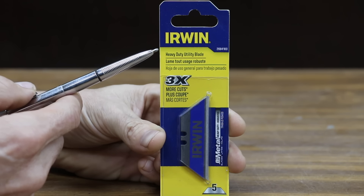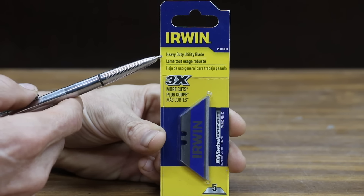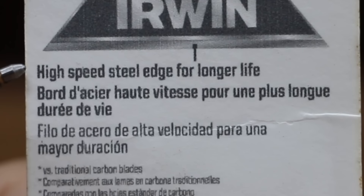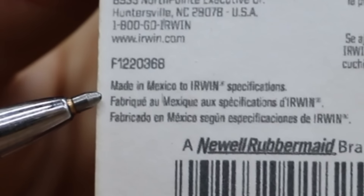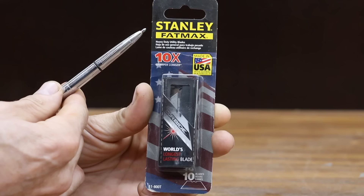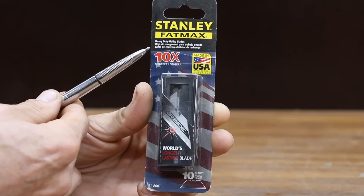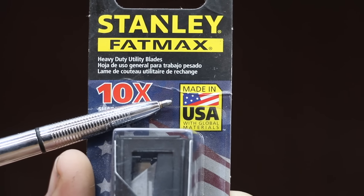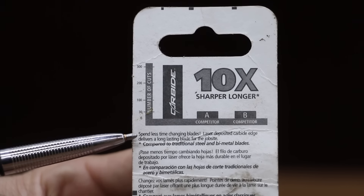At 39 cents, the Irwin brand is more than twice as expensive as the HyperTough. It claims to offer three times more cuts, a high speed steel edge for longer life, and a shatterproof spring steel body — made in Mexico. Costing 42 cents per blade are these Stanley Fatmax heavy duty utility blades, which claim to stay sharper 10 times longer, made in the USA with global materials. The laser deposited carbide edge delivers a long lasting blade for the job site.